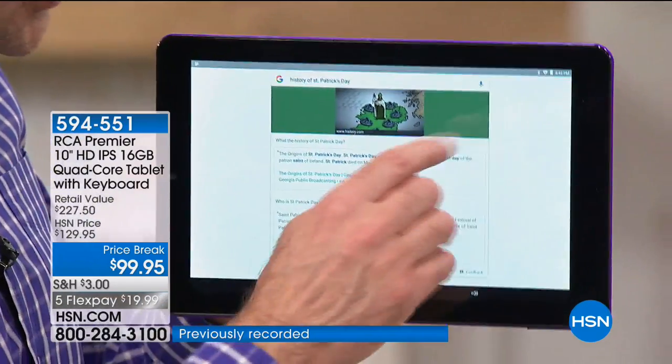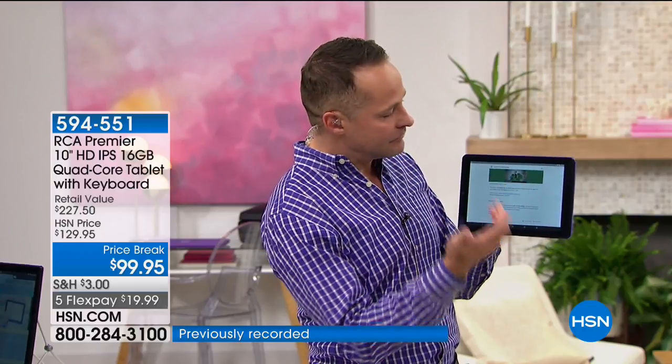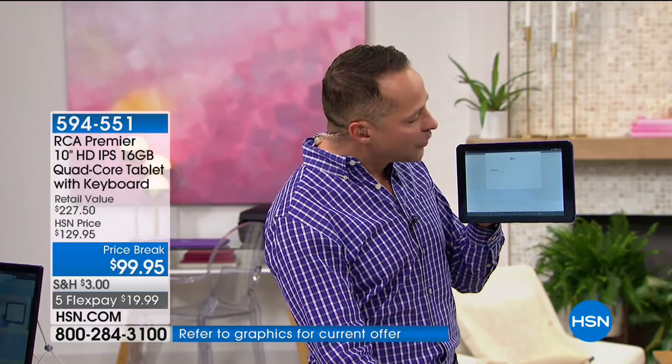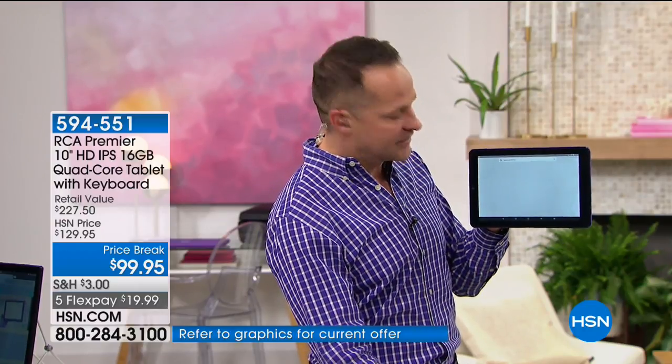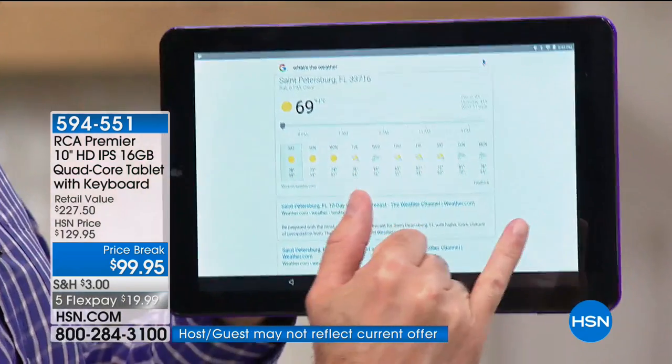History of St. Patrick's Day. Right around the corner. According to Georgia Public Broadcasting, the origins of St. Patrick's Day... Good speaker built in. So speaker and microphone, both built in, so you're ready to go on those right away.